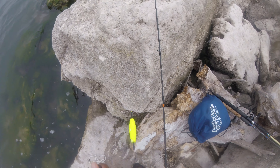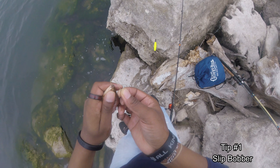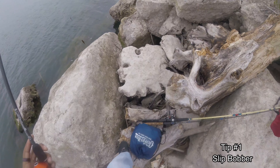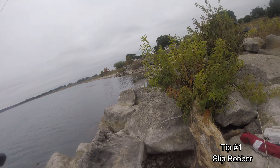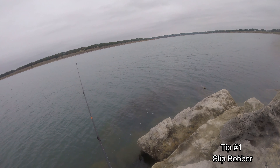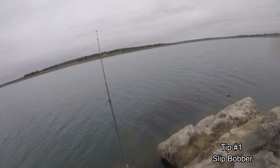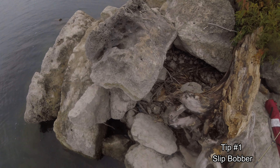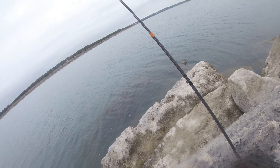I got a slip bobber tied to my main line right now, probably about 5, maybe 8 feet. We are going to use a small sliver. What this slip bobber does is it actually allows your line to go out and drop down further, instead of having the line fixed. We are using super light tackle today.